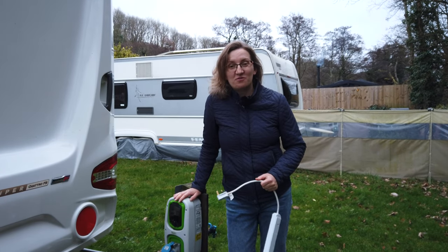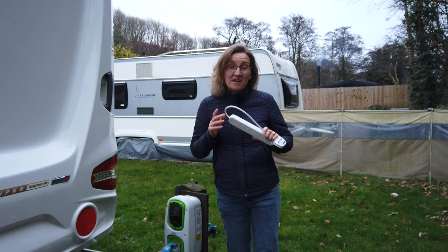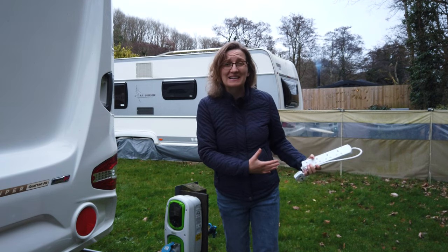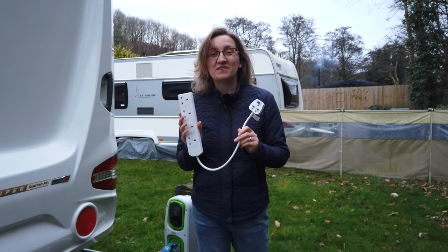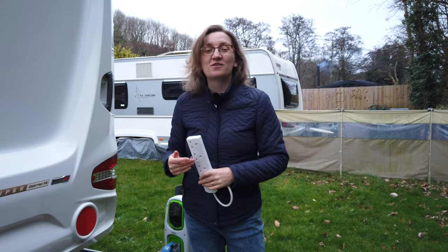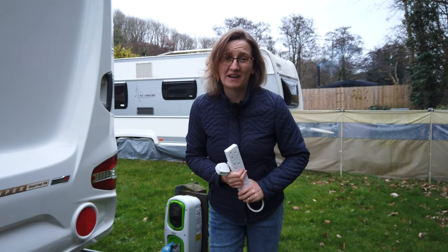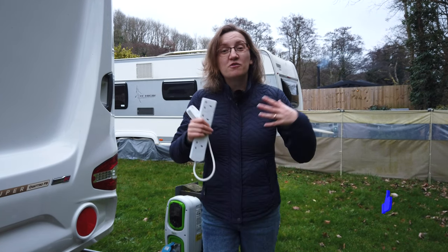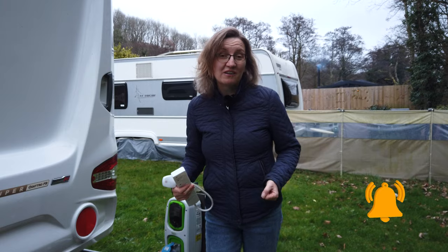Hello fellow freedom seekers! We are getting ready for the new season - spring is just around the corner. Many of you have been booking pitches on campsites and holiday parks, and many of you have been asking: how do I use electricity on a campsite? How many watts can I use? How many appliances can I use at the same time? It is a tricky subject and I'm going to give you some advice today. Stay tuned - I will also share a funny story about a massive power cut created by our customers last summer.